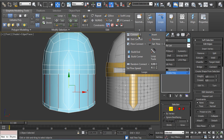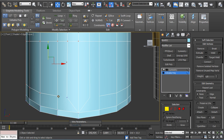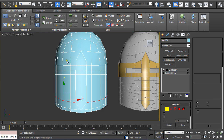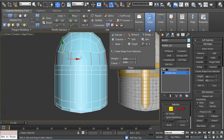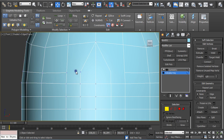Connect them, hold Shift, and push down. Go to Vertex Selection and cut across. Do the same thing up here — go to Edge Selection, hold Shift, then hold Shift again, cut, and connect. Go back to Vertex Selection and cut across.